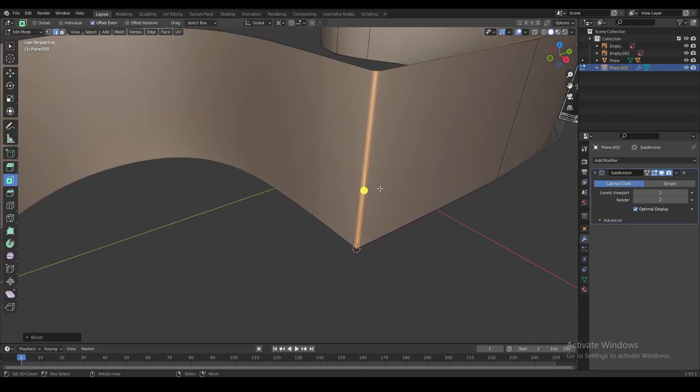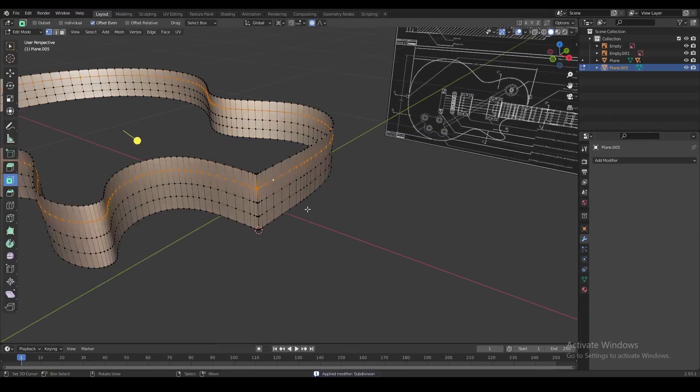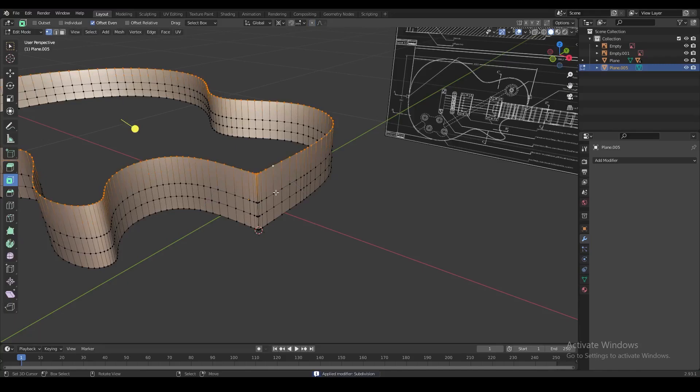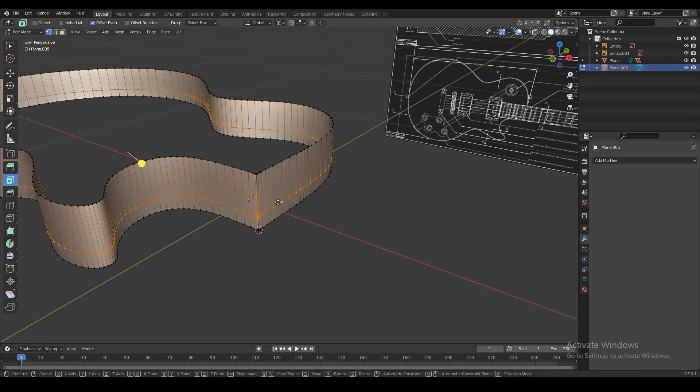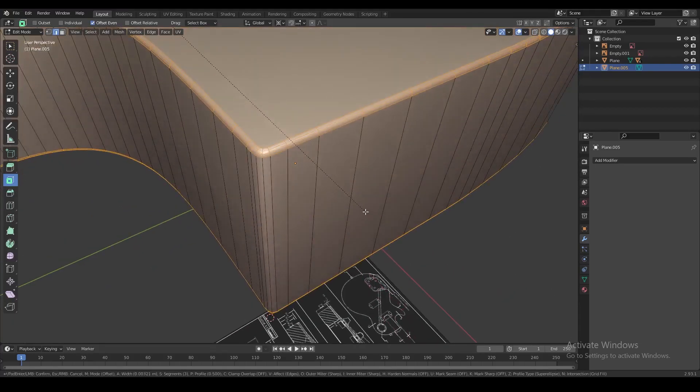Add a small bevel on this angle just to make it a little bit sharper. We're going to apply the subdivision surface modifier and once we do that we're going to get rid of some of the extra loop cuts we don't need. Now fill in the shape and add a small bevel on the top and bottom edge loops.